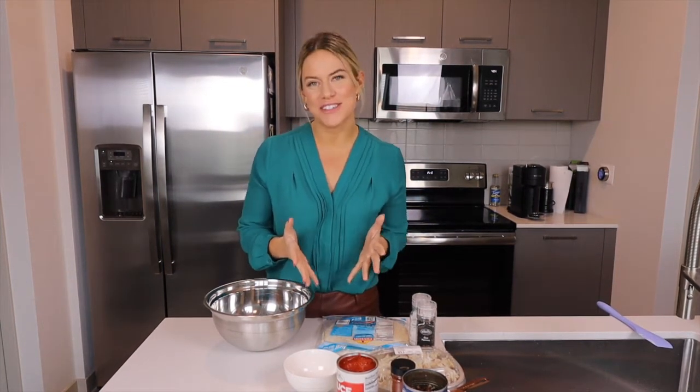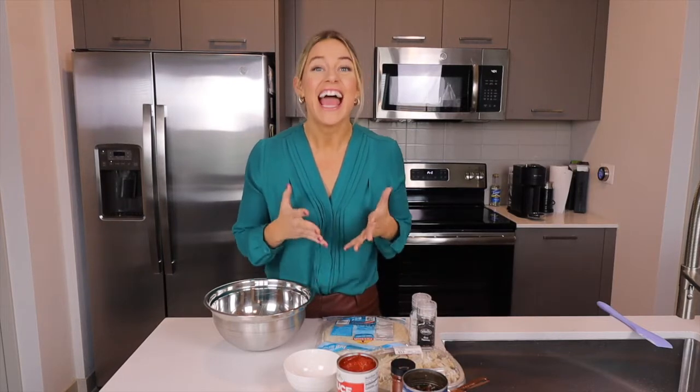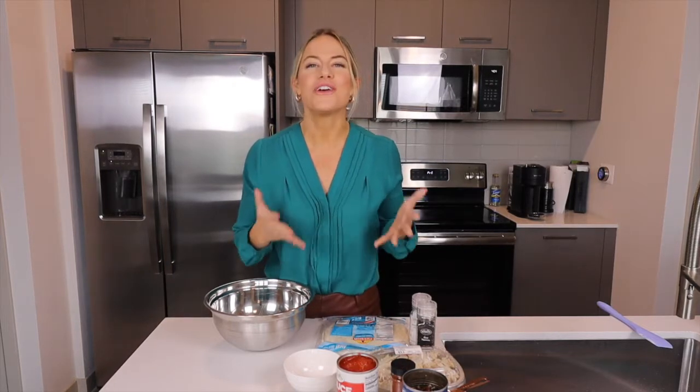Hi there and welcome to the cooking class. My name is Nicole. I'm a registered dietitian and today I'm going to teach you how to make chicken enchiladas that are not only easy and delicious but kid friendly and healthy for you. You can find this recipe on the American Heart Association website. I'll make sure that you have the recipe and you're going to know all the steps to make this in your home even today if you want.